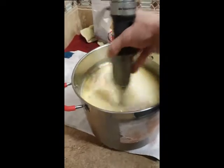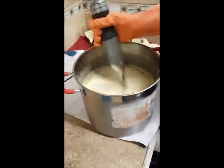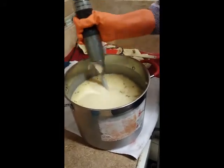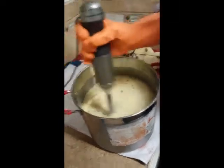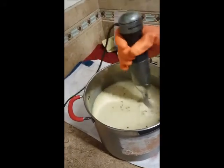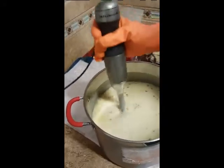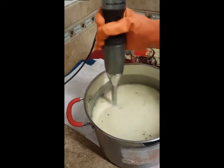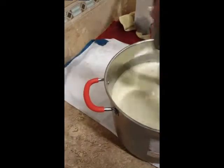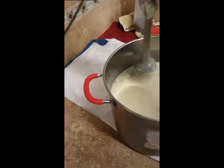Stir, get it in there good. Now you can start blending — stir and blend at the same time. Make sure that all those little rivers of fragrance are incorporated. Stop. So at this point, if you check for trace, you're at a pretty medium to thick trace.